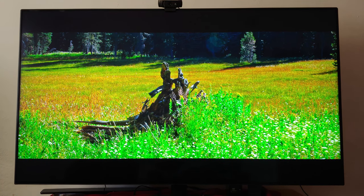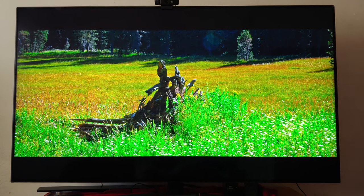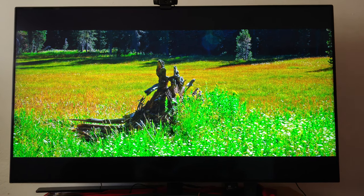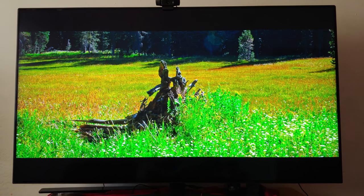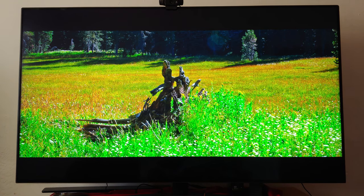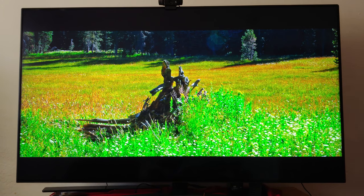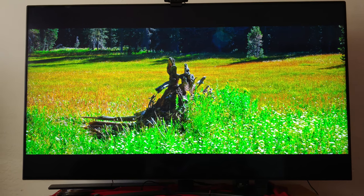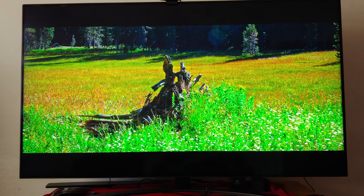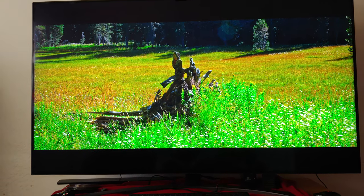This TV has Dolby Atmos, Dolby Vision, HLG, Cinema HDR, and a whole bunch of HDR formats on here. Even the color is HDR. I really think this is one of the best HDR viewing experiences that I own on YouTube.